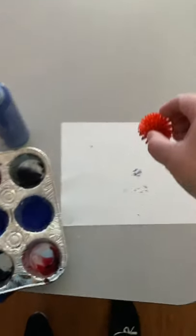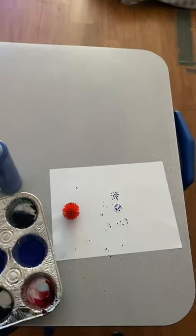You can use any sort of balls. This one is really fun because it makes that little prickliness. Have fun!